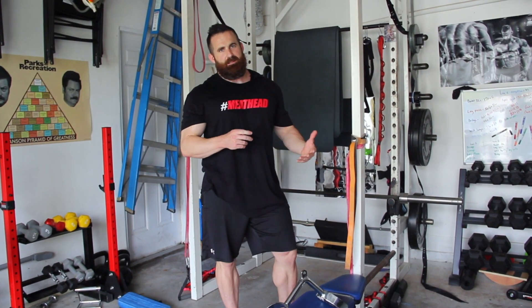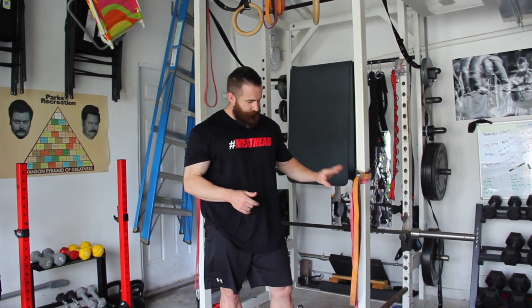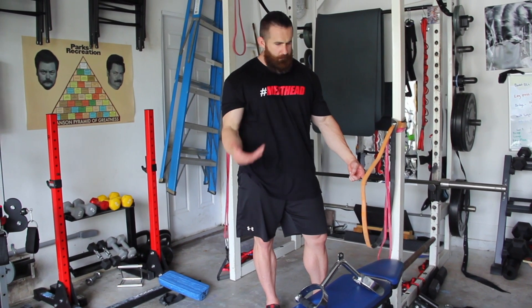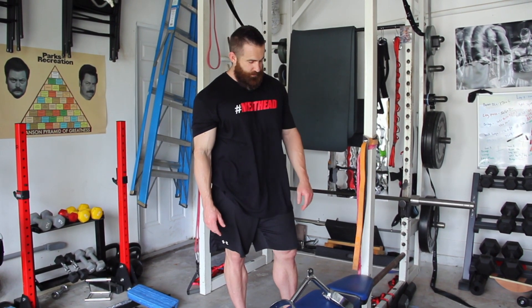The only big downside here is the resistance profile — ideally I'd want an exercise that gets lighter as I pull into the finish, or at least stays the same, but this actually gets heavier. Within the context of a workout it's normally not a big deal. Your options for loading: how far back you pull will obviously make any given band heavier, or you can use heavier bands or more bands. You can combine bands — an orange band and a red band, or two orange bands, or whatever it is.